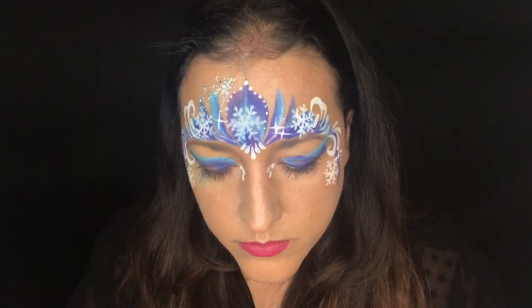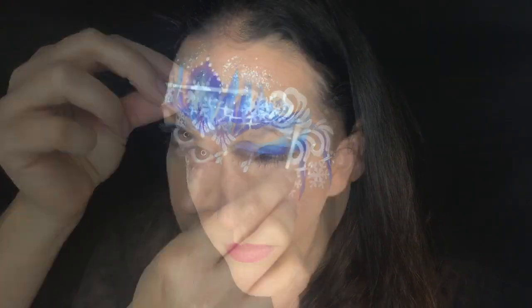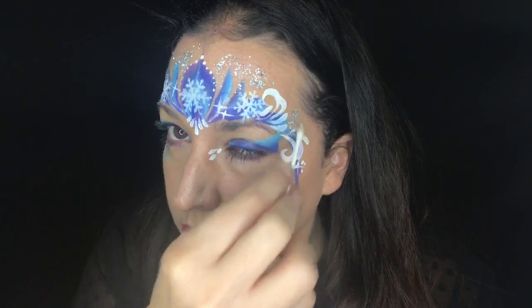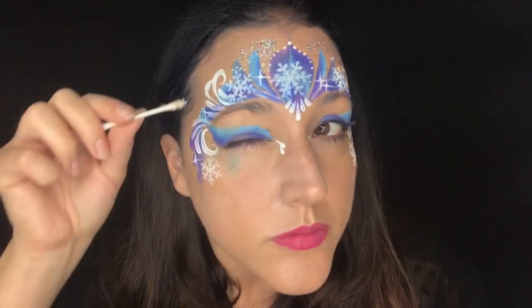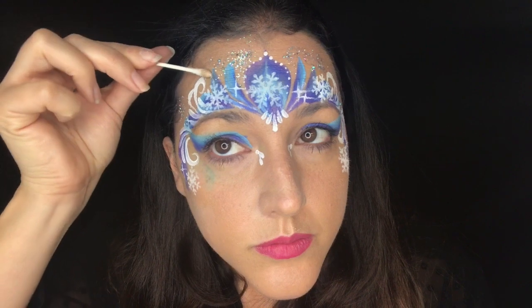The last thing I'll do if I have time or if it's a special event is add chunky glitter. I usually still spray the girls down with my finer glitter first, and then if you have time, add that awesome chunky holographic silver glitter — it just takes all your designs to the next level.